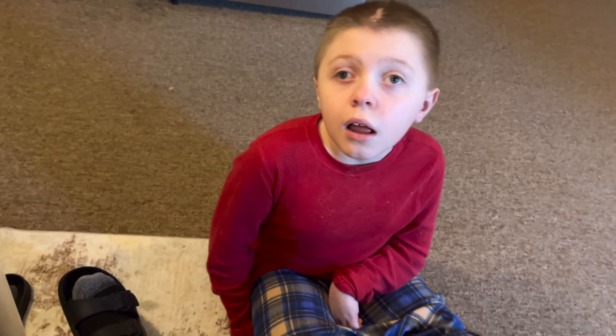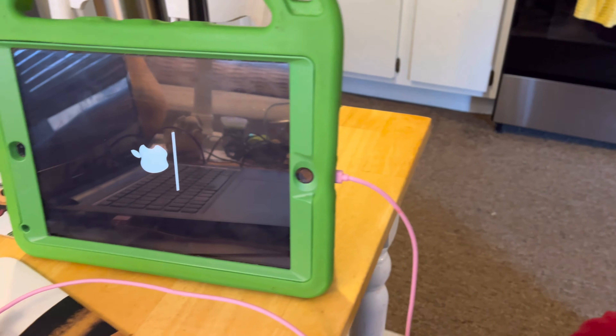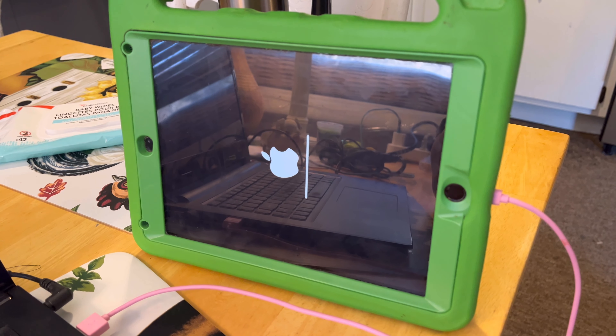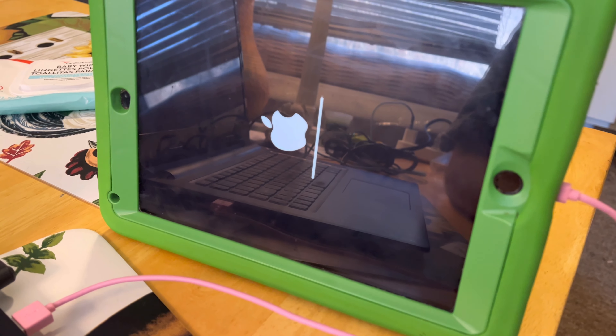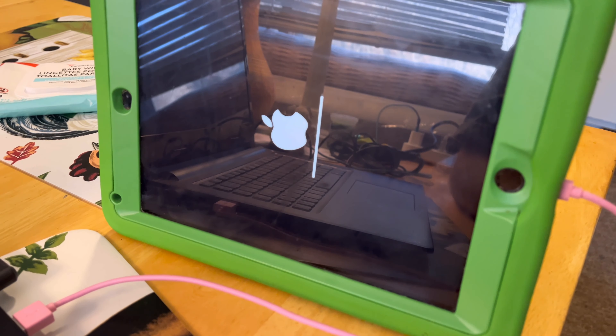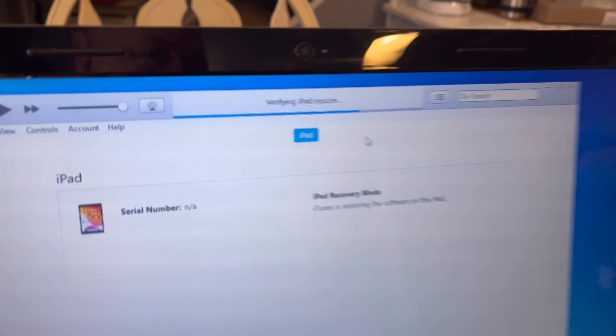Hello everybody, here's the culprit — this is Jackson, my grandson. He decided he was going to be a computer hacker. What happened is there was a prompt asking him to set a passcode or face recognition for new security, and like most kids he just started clicking buttons. Although he is pretty good at getting into settings and changing stuff — but he promises he's not going to do that anymore.